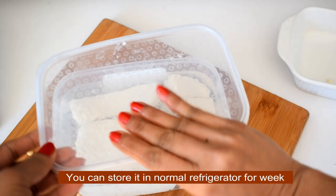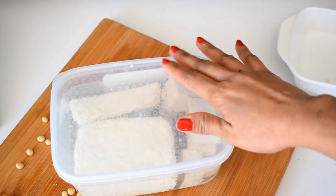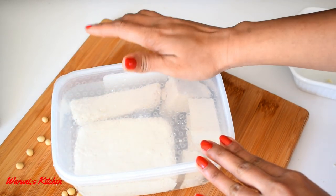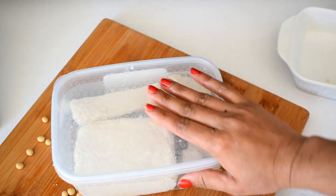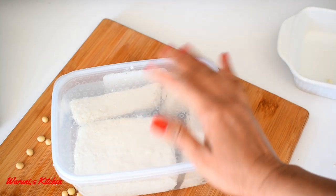Let's see how it is! We can also add a little flavor to the tofu. We can also add our tofu recipe. So, let's do our recipe. You can also add a little flavor to our tofu recipe.